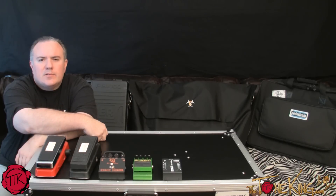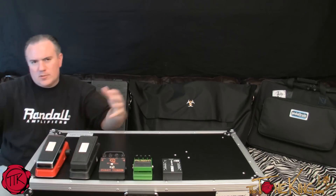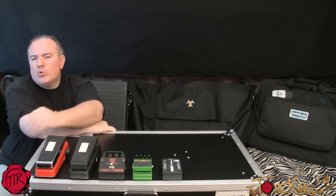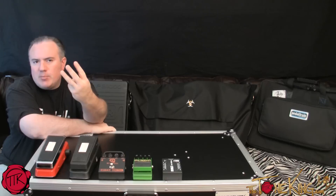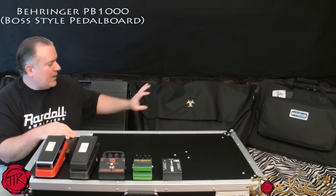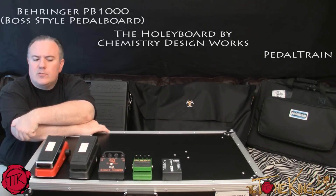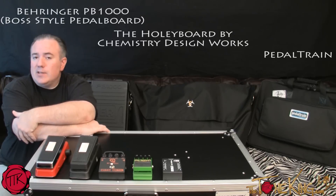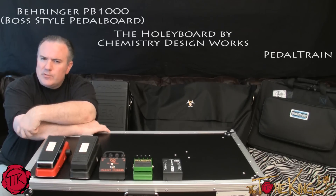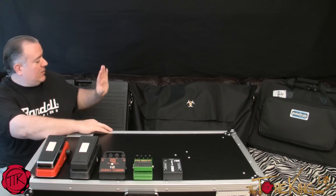Welcome back, Tone King here coming at you live from Studio B, my alternate tone lounge when I need a little extra space. What we're going to do today is a pedal board shootout. I have three pedal boards behind me: a Behringer PB1000, a Holy Board, and a Pedal Train pedal board. I'd like to walk you through three different approaches and help you decide which is the right one for you.